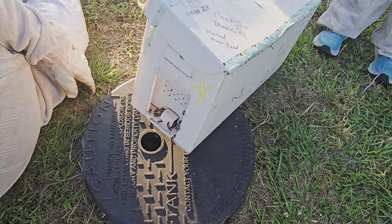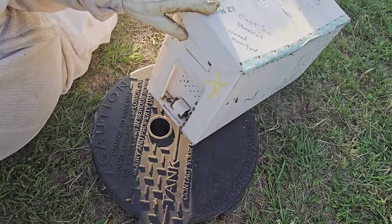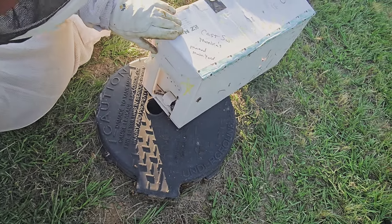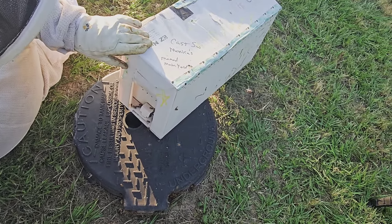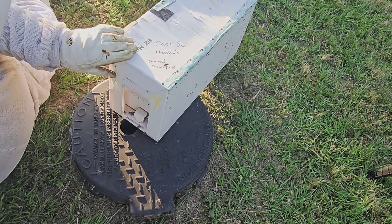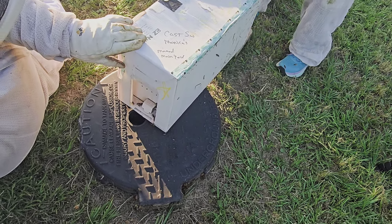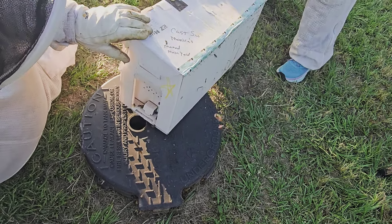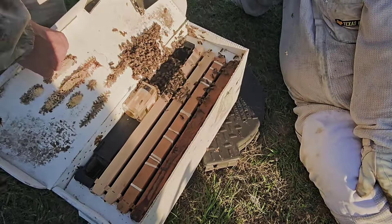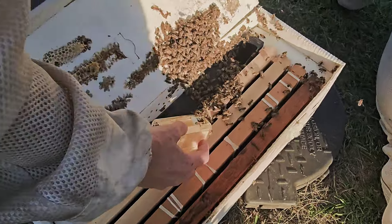I don't have to look. So where are you facing the comb? How do you know which way to face it? See how these top parts up here — this is where it was attached to the top of the lid. Are those little white things baby bees? Here, babe, here's another rubber band.